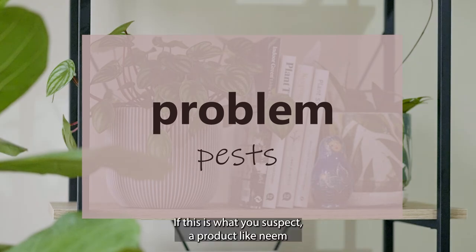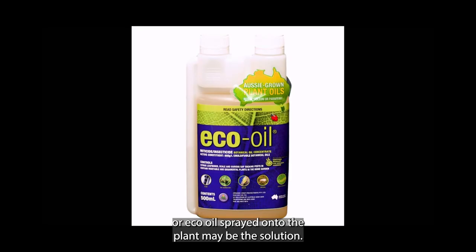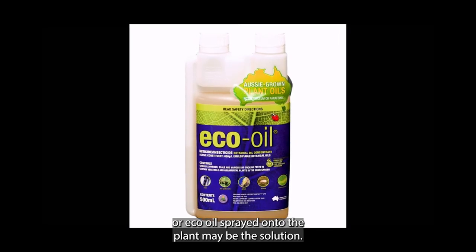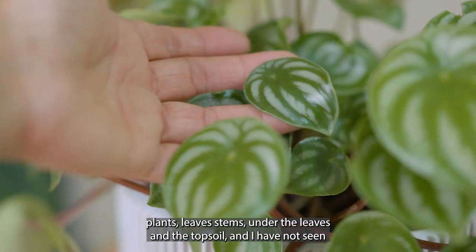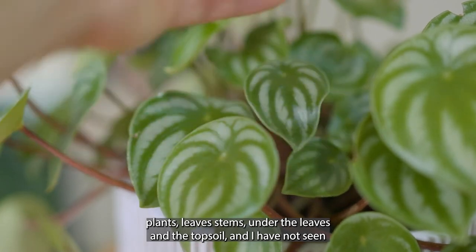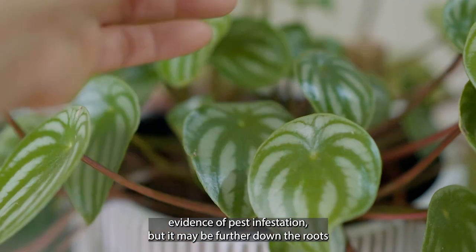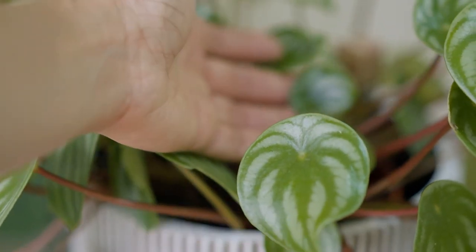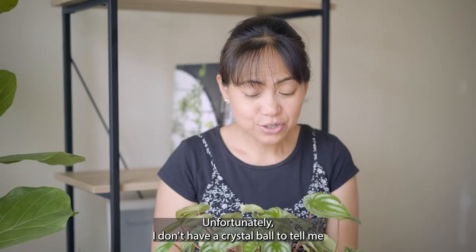An infestation of pests that destroys the root system of the plant can also be the cause of curling leaves. If this is what you suspect, a product like neem oil or eco oil sprayed onto the plant may be the solution. I've checked the plant's leaves, stems, under the leaves, and the topsoil and have not seen evidence of pest infestation, but it may be further down in the roots — I'm not really sure.